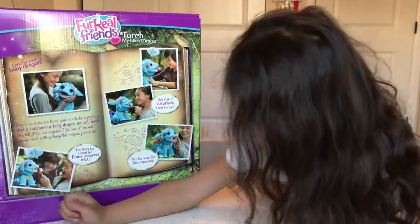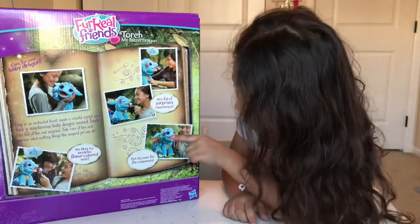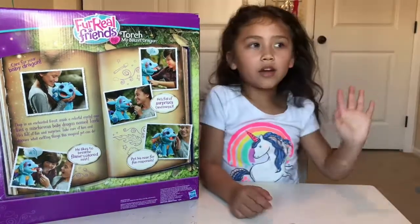It turns brown. And if you put it by the nose, it'll say something.